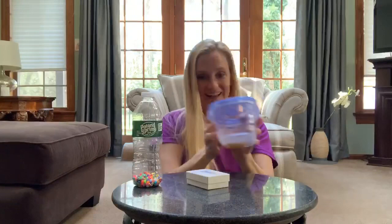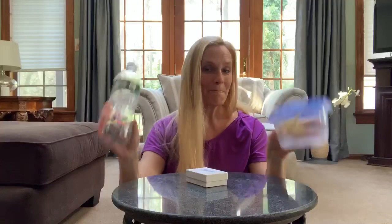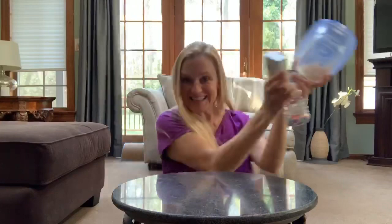Oh, come and hear me shake my maracas. Oh, come and hear me shake my maracas. I hope you'll shake them to the right. I shake them to the right. Hope you had fun.